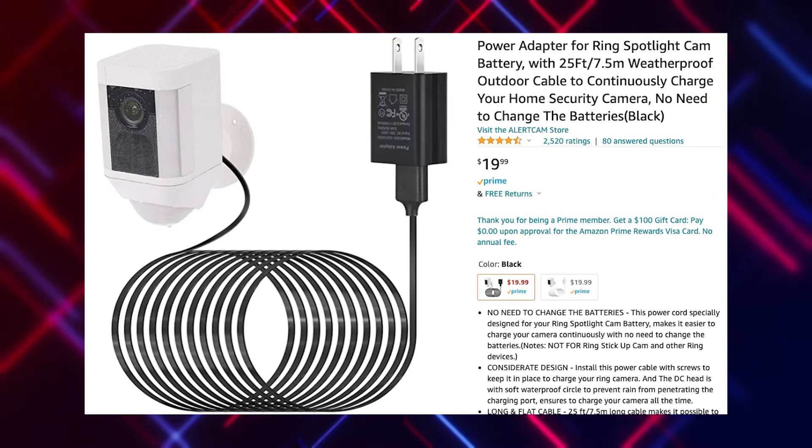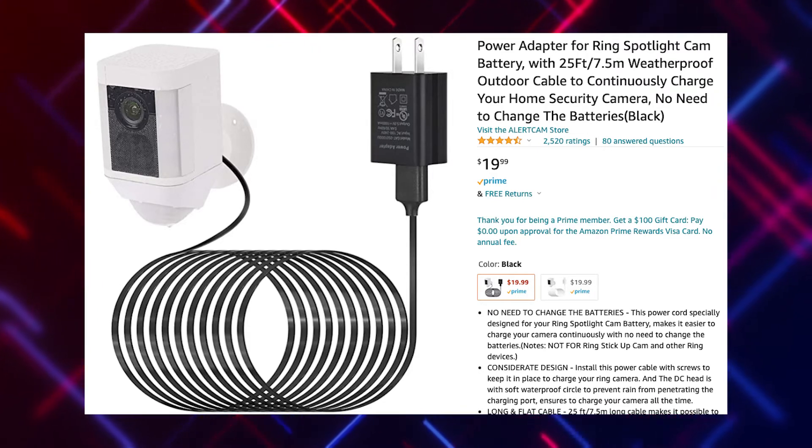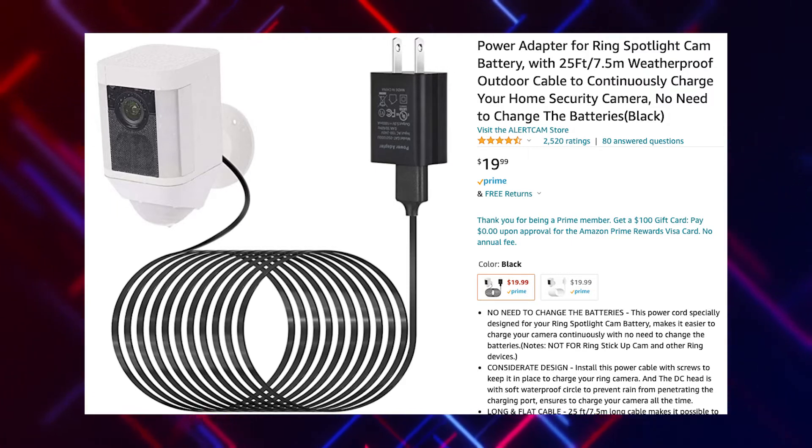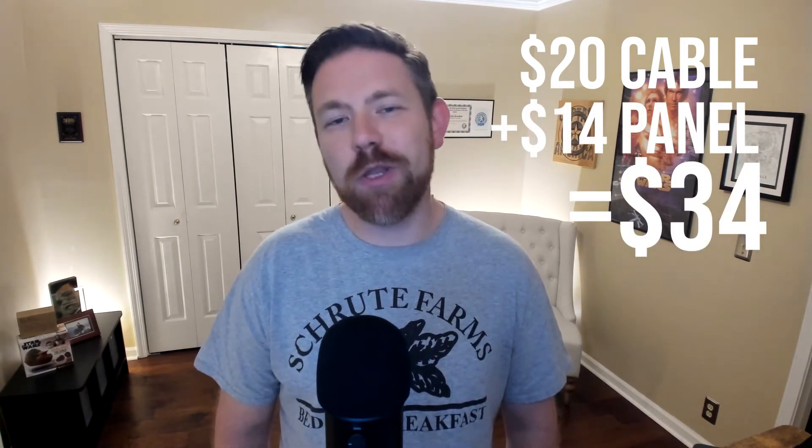What stood out about this panel is that it has a USB-A output that can plug into any USB-A cable and then connect on to the camera. I found a cable by Alert Cam — really designed as a plugin, but with a USB-A connection and a small power brick on the end like a phone charger. At $20 for the cable and $14 for the solar panel, I was $34 in and totally willing to take a chance.